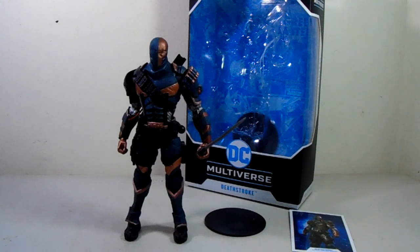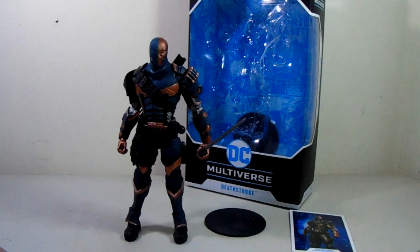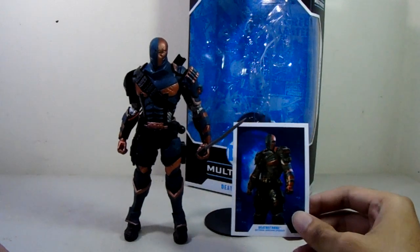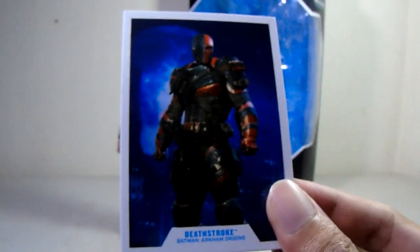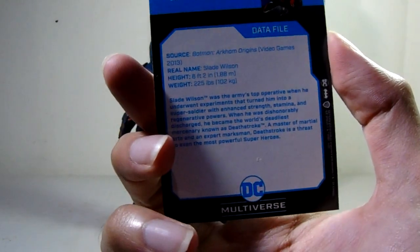Let's go on with the accessories first. My huge complaint is it's just the standard add-on from DC Multiverse, which is the artwork card showing what he looks like in the game. The combination of the blue and orange colors is good though.